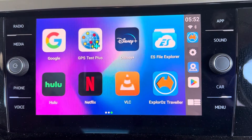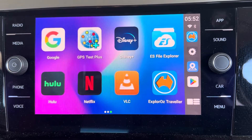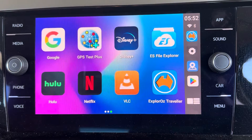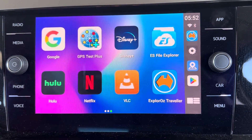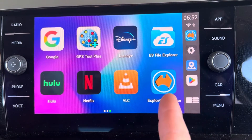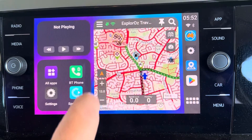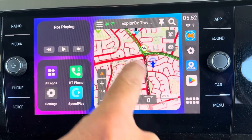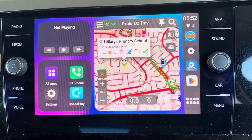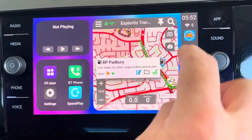So now you're basically running an Android operating system on your CarPlay head unit — anything you can do on an Android phone or tablet, you should be able to run on this device. That's why we can now run the Traveller app. You've seen that we can run it in this little window, zoom in and zoom out, do all the things we'd normally do — see our geofences, touch little icons about what's around our immediate area, use the menus and all that sort of stuff.